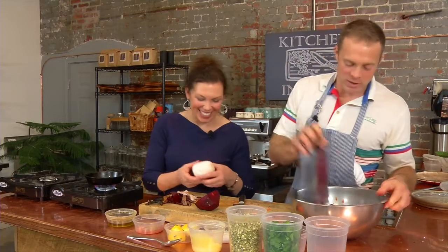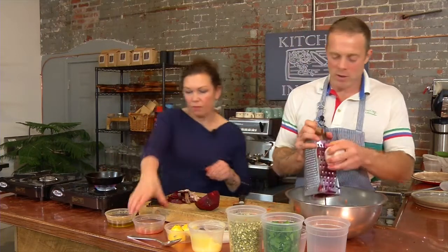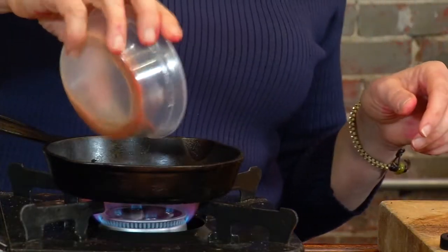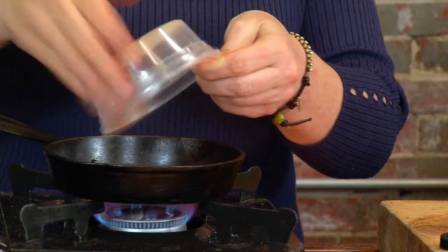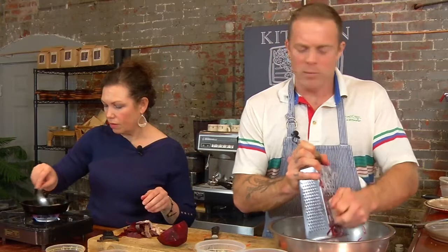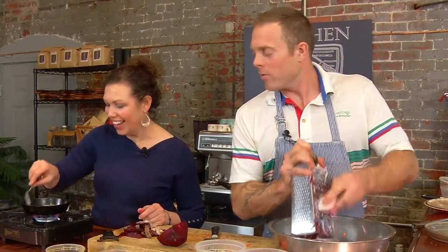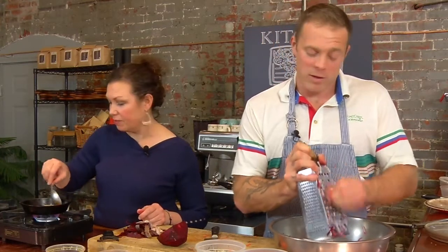And now it's pink from the beet. The ghee is hot — we'll throw in the spices. We have hing, cumin seed, and Kashmiri chili in there. We're going to toast those. What's hing? Hing is a root that grows in India — it's got sort of an onion-like flavor to it, but a little more astringent. It has a very unique flavor profile and a unique smell, but it smells amazing in the pan.